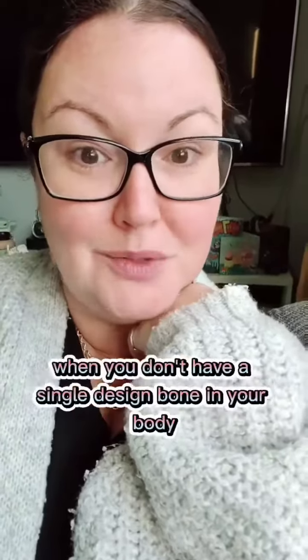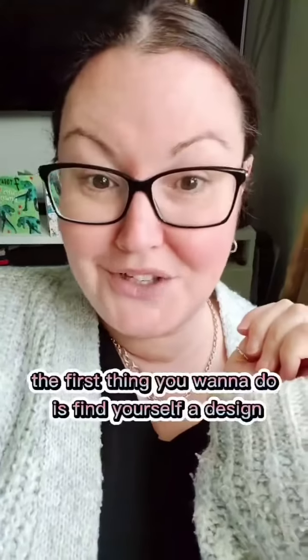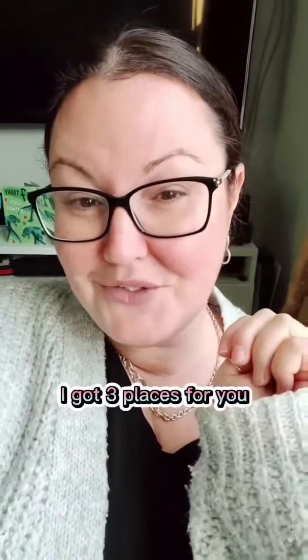How to create merchandise for your business when you don't have a single design bone in your body. The first thing you're going to want to do is find yourself a design. I've got three places for you.